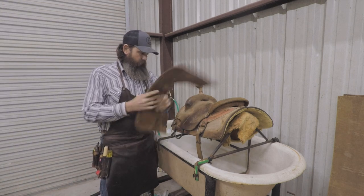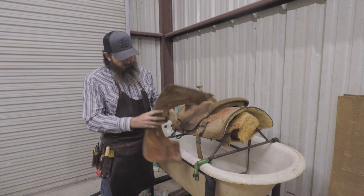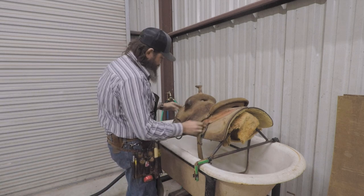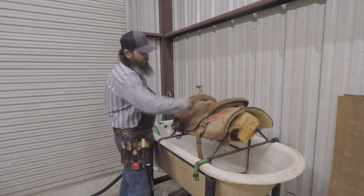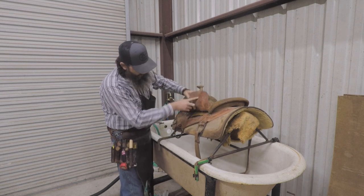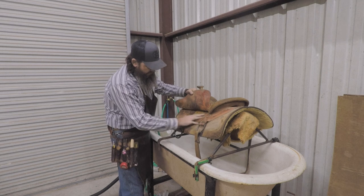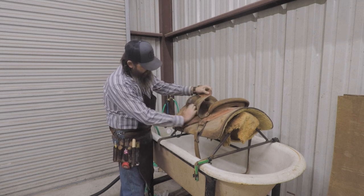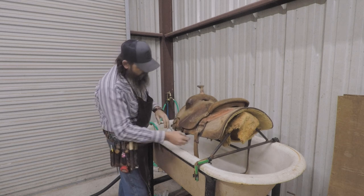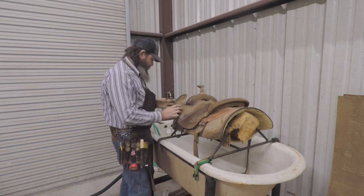I've got the housings, the back housings out, so we'll set that over there. Everything is loose on this saddle. We don't peel the seat up — we leave it glued down. But if it comes up, no problem, you can always re-glue it. I like to be able to get all up underneath this seat as far as I can and get this saddle as clean as possible, so I don't have a lot of excess in my way.